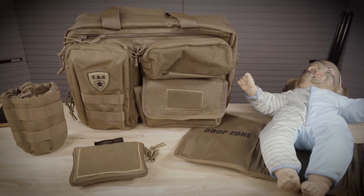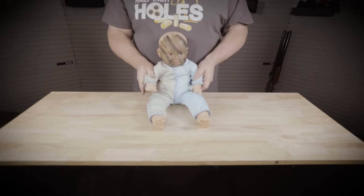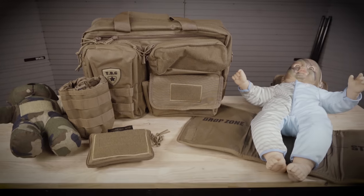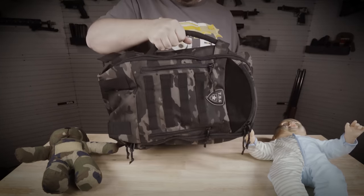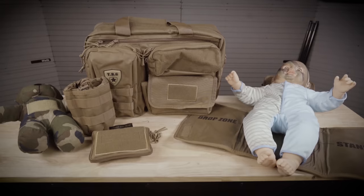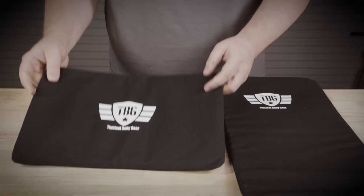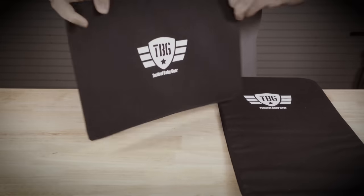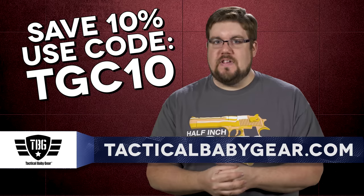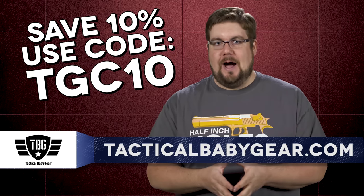Tactical Baby Gear offers some of the coolest diaper bags, baby carriers, and day packs for the mom and dad that love freedom. Whether it's the Deuce 2.0 diaper bag combo with the bottle and dump pouches, the Day Pack 3.0, or maybe just the Tactical Teddy, you're bound to find something that works for you and your tactical baby. Also available are new bulletproof panels — Level 3A Kevlar soft panels that fit inside either the backpack or diaper bag. Use code TGC10 at tacticalbabygear.com to get 10% off your order.